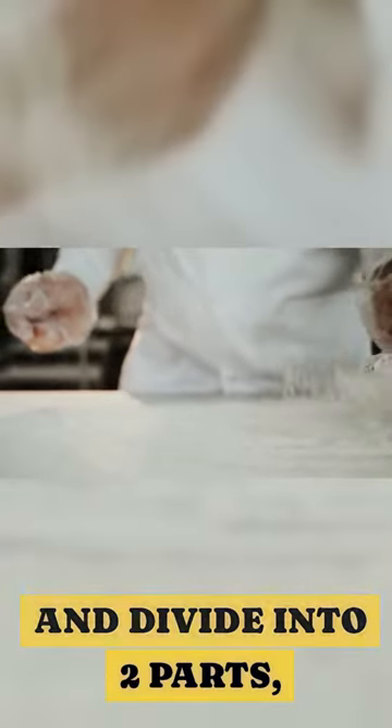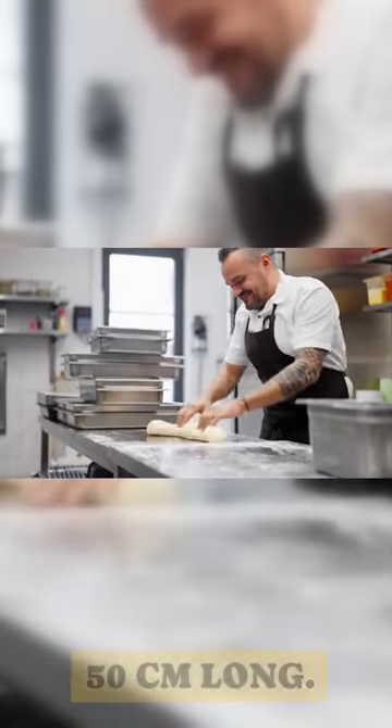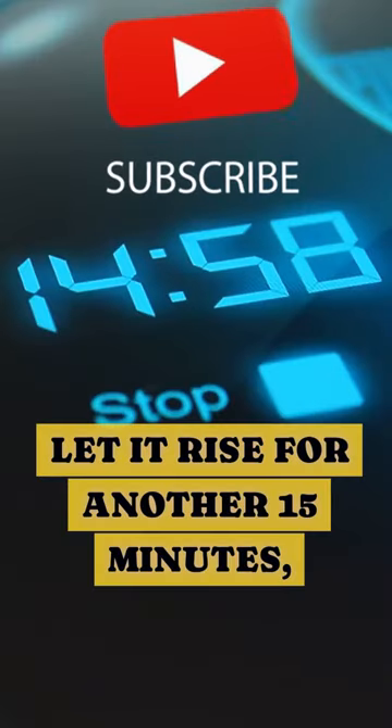Then place on a floured board and divide into two pieces. Form each piece of dough into a roll about 50 centimeters long. Place both seam side up on a greased tray. Cover up and let it rise for another 15 minutes.